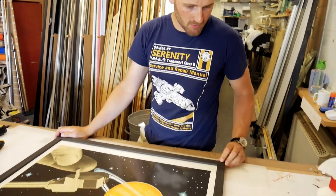Now the back's finished, just have a quick look over the rest of the picture for final quality control.